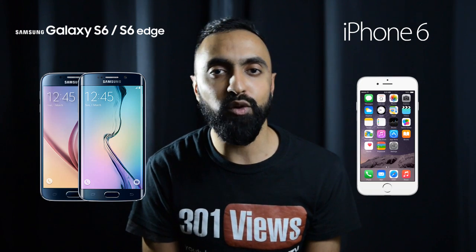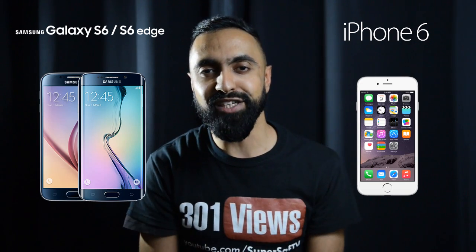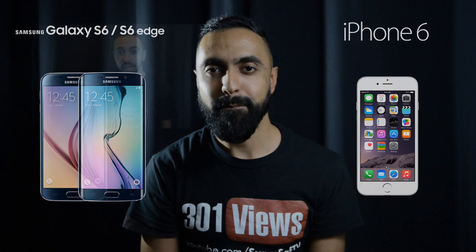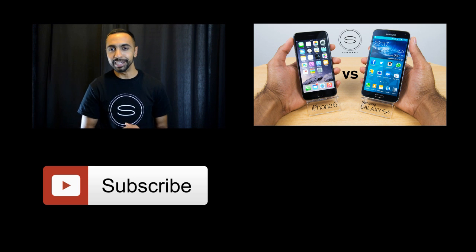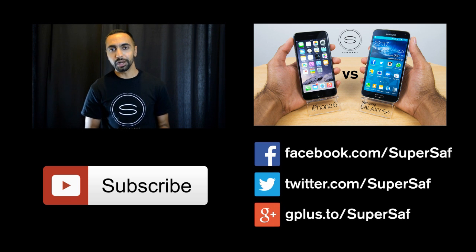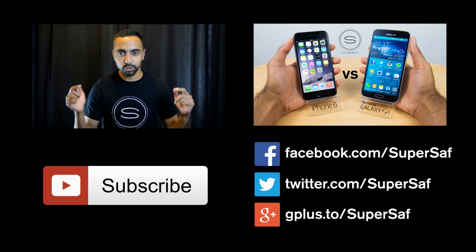I hope you enjoyed this video and found it useful. If you did, please hit that thumbs up button — it really does help me out. Thanks for watching. This is Saf on SuperSaf TV, and I'll see you next time. If you want to see more regular videos, hit the subscribe button below. If you want to see my previous related video, hit the link right here. Stay in touch over Facebook, Twitter, and Google+, with direct links in the description below.